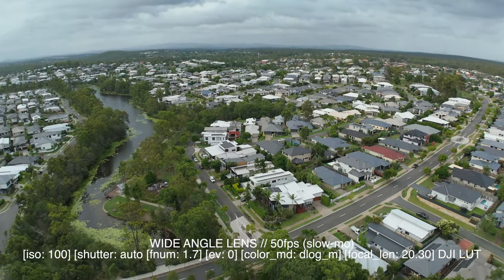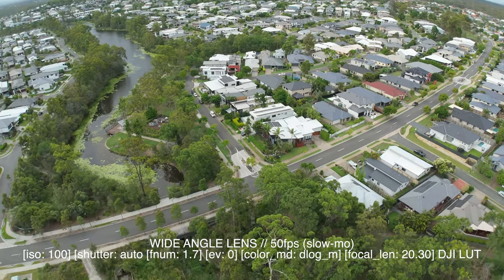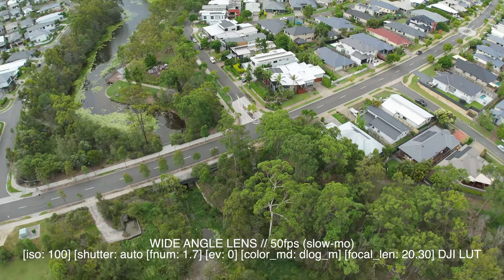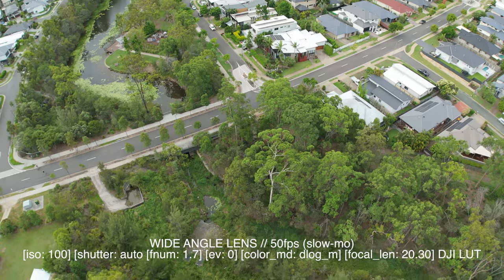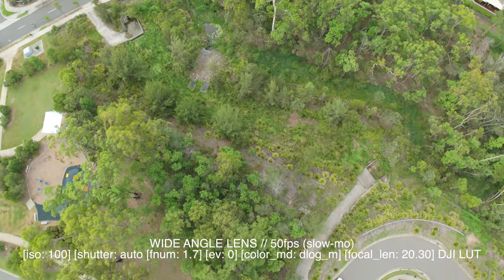It'd be interesting to see some city shots with taller buildings and just see how those lines hold up, but overall it looks really good. Hopefully that helps someone out there and might put you into the category of wanting to buy it — or out of the category. Either way, please enjoy, subscribe, leave a comment, and we'll chat soon. Cheers!